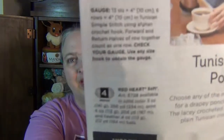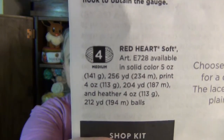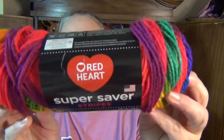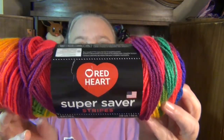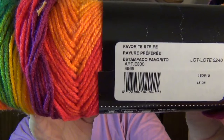My only problem was it says to use a size four yarn and recommends a particular Red Heart yarn. So I went and grabbed one of these — I'll grab one to show you rather than digging in my bag. I grabbed one of these because that's what I decided I wanted to make it with. This is a Red Heart Super Saver in Favorite Stripes.